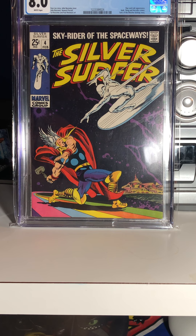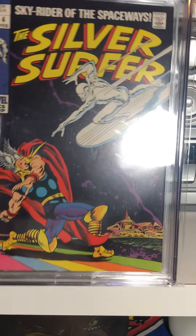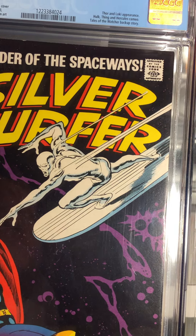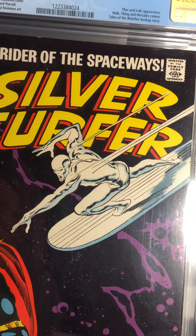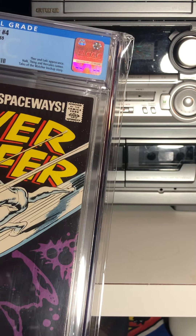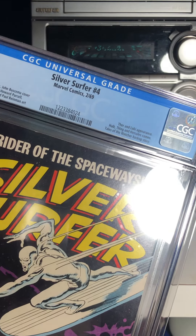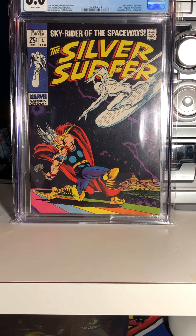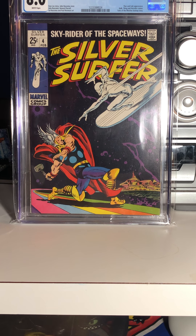I've shown this comic before. I bought it — as I talked about in a previous video — and it's graded 8.0. However, when I look at it, it definitely could be pressed. There's a little indentation I think you can see on the cover. Maybe came in with the mylar bag around the case. But it's a beautiful sharp cover.